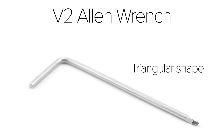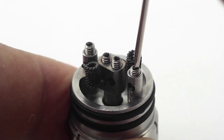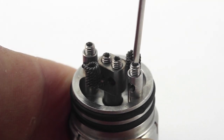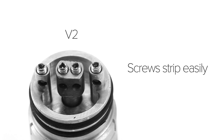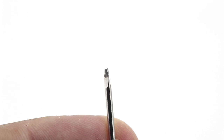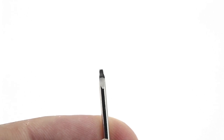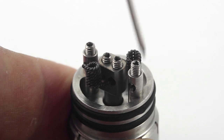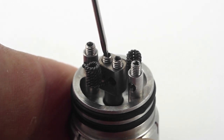The version 2 requires the special allen key to remove the screws, but this caused many issues. Since the tool is the only way to remove the screws, it renders the atomizer useless if it's lost or broken. The screws also stripped very easily. Within the first week of owning the version 2, I had already stripped most of the screws on the deck, and I also bent the tip of the triangular tool quite a bit.